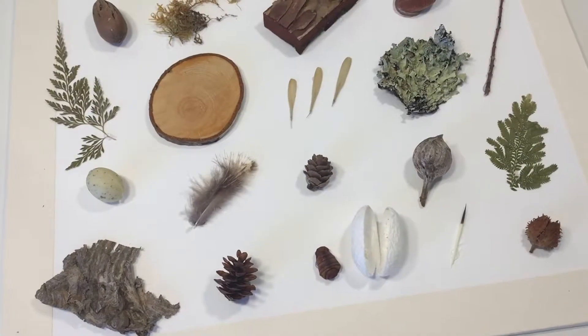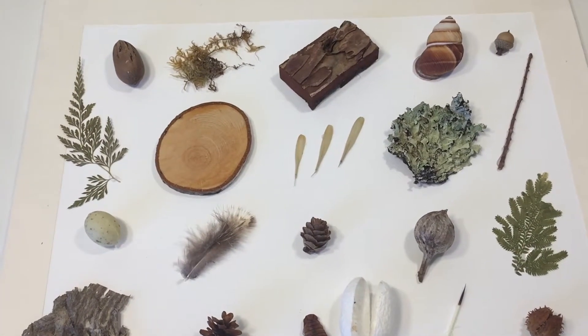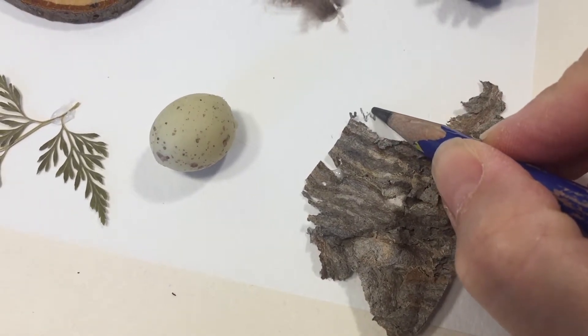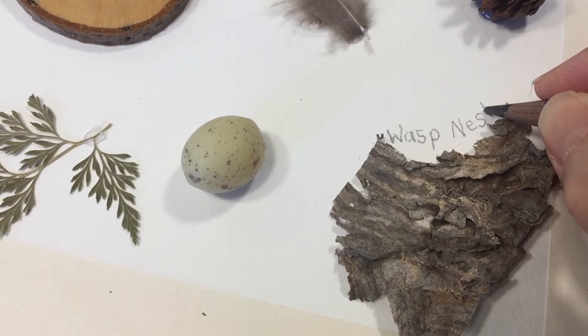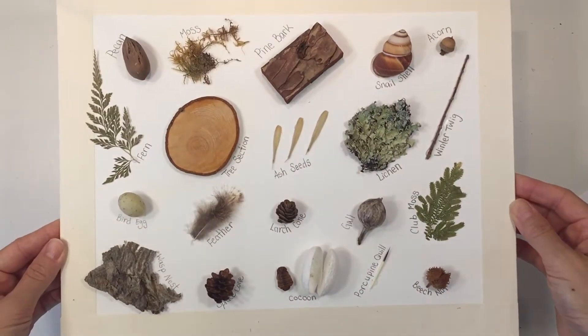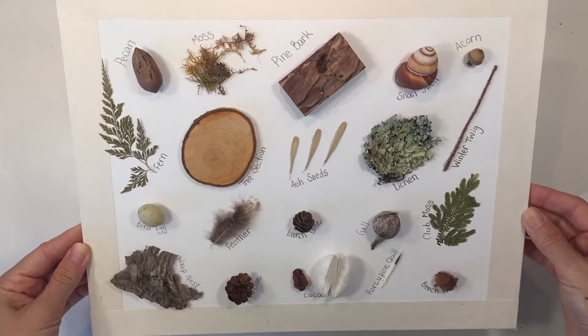Now that everything is glued down it's time to label everything. It's good that I kept those cards so I can remember what each item is. I'm just using a pencil just in case I make a mistake. Now all the labeling is done and I really like the way it looks.